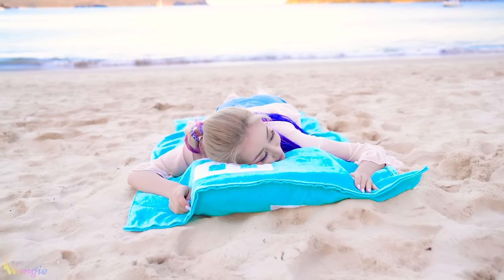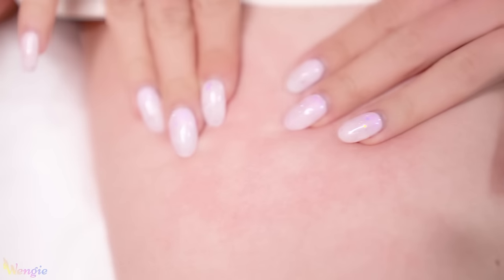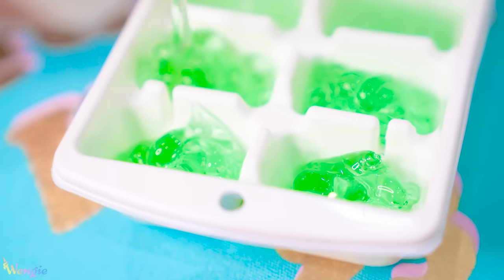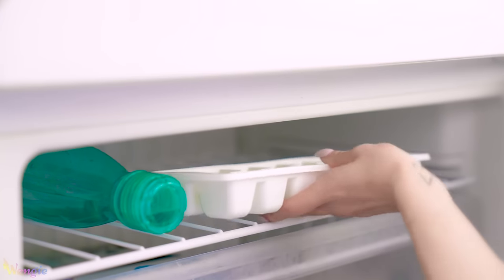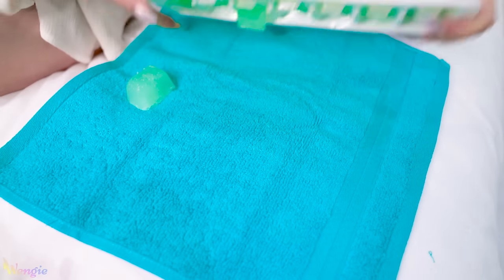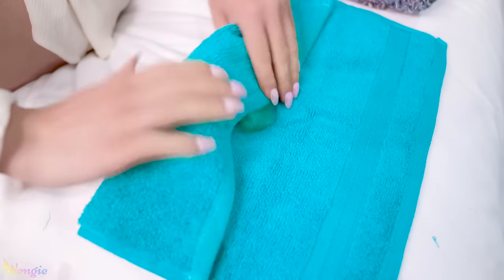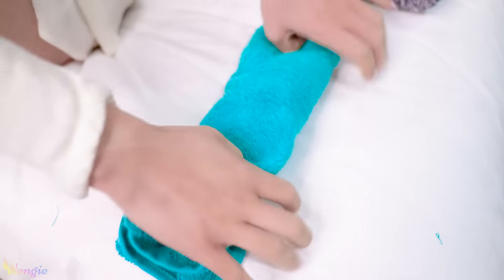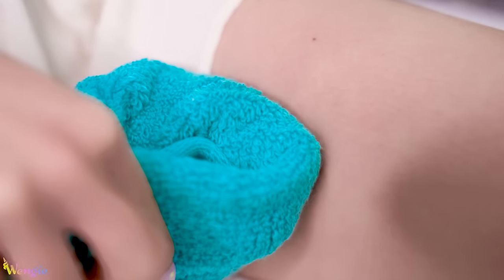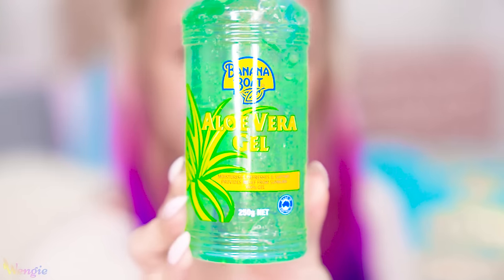Sunscreen is super important when you're spending time out in the sun, but sometimes you still might get sunburned if you're out for too long or miss a spot. A super useful hack for sunburn is to freeze some aloe vera cubes beforehand. Then pop a few out, wrap them in a hand towel, and apply it to the burnt area. Make sure you don't apply the ice cubes directly to your skin. The cold ice cubes will soothe your skin, and the aloe vera is a great treatment for sunburn — it will slowly seep through the towel as it melts, keeping it clean without a huge melting mess.